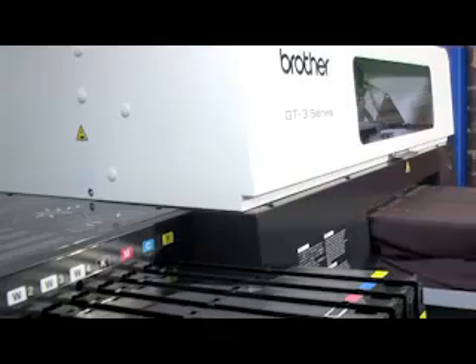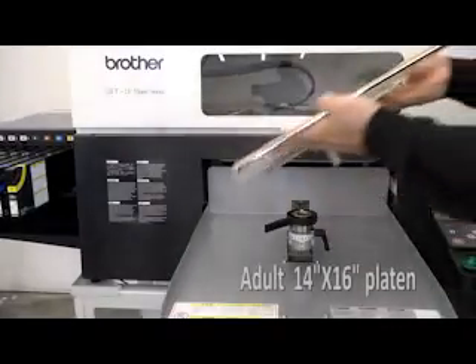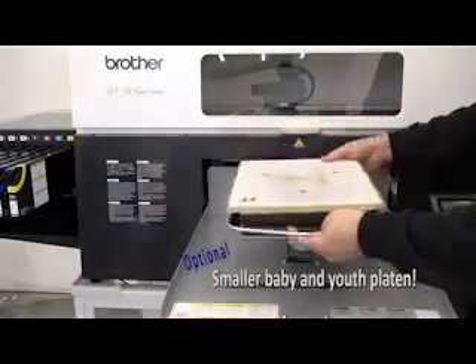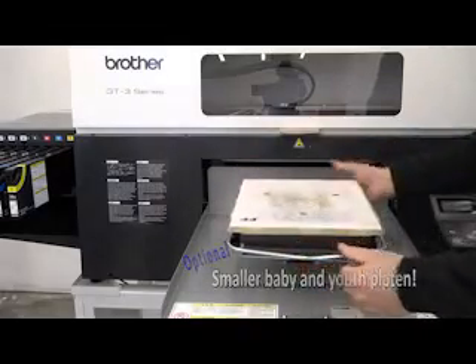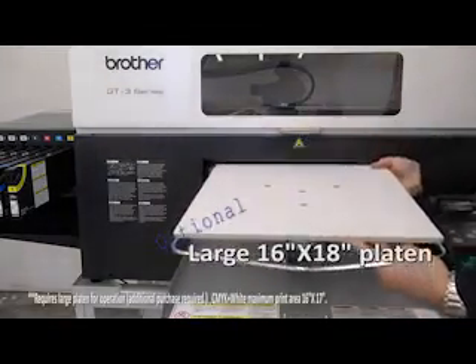The single platen design contributes to a smaller footprint of the GT3 series printer, making it a good option for smaller storefronts. The GT3 series comes with the adult 14 by 16 inch platen, or you can get optional platens such as baby and youth platens for smaller garments and a large platen for up to 16 by 18 inch print area for larger items and shirt backs.